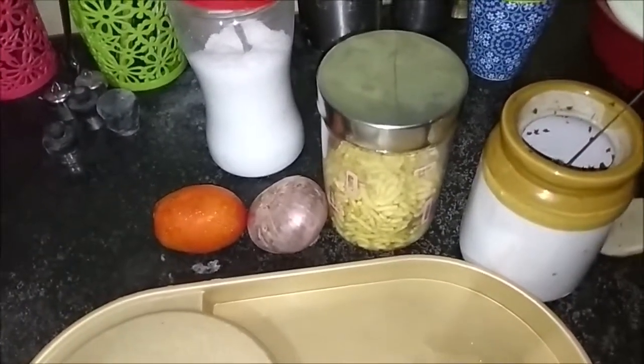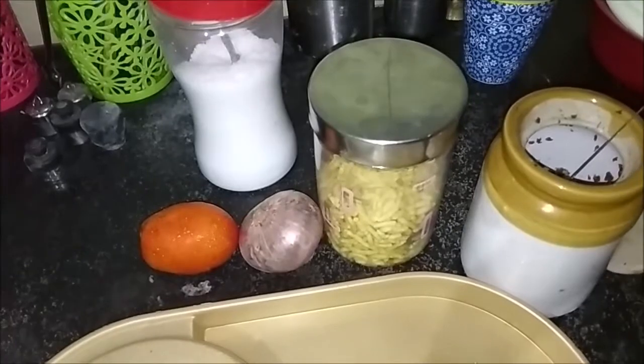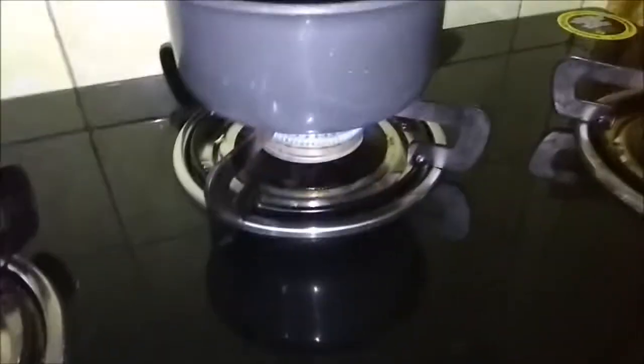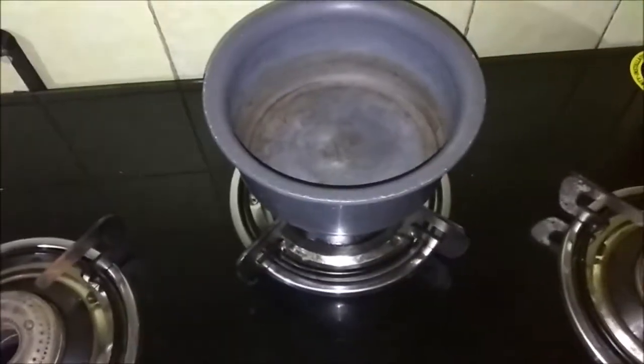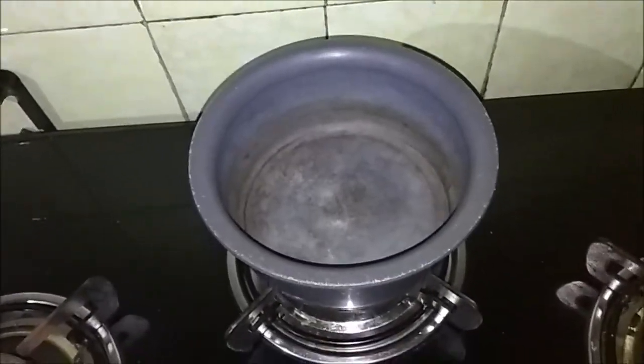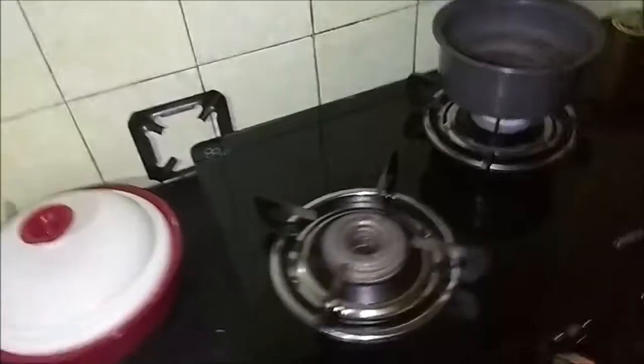So let's start by first chopping onion and tomato. I have cut up the onions and tomatoes and lit the gas and put the top on it to heat. Now let us do the tadka and prepare the masala of this bhaji. It's pretty simple to make.